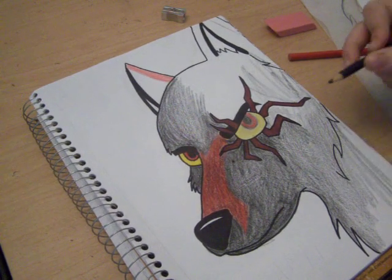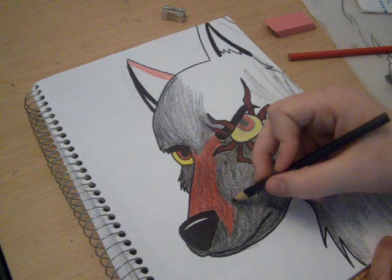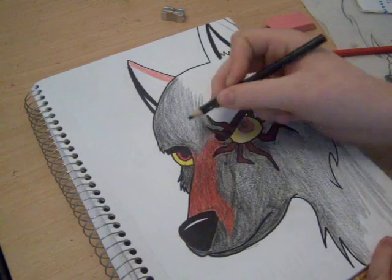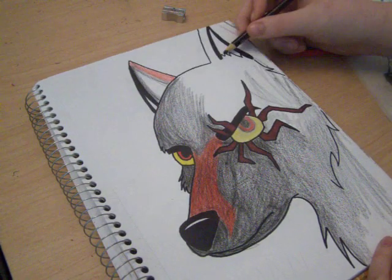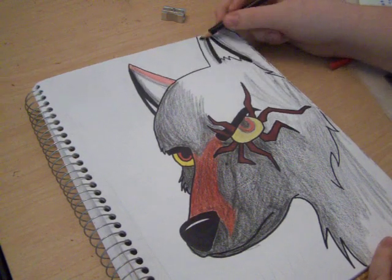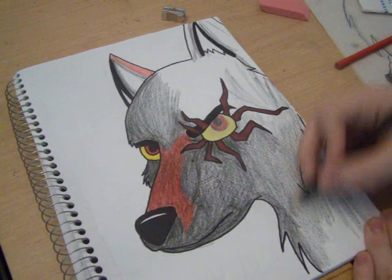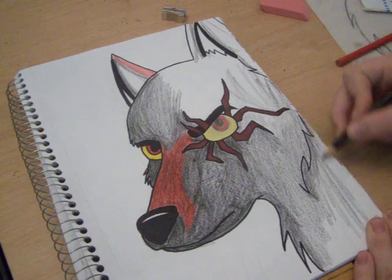I'm gonna stop here and get all the first layer done, then I'll show you how to do everything else. Let me show you where the shadows are going to be — right here, a little line because that's his nose. It's going to be darker right here, and right there, and right here. Pretty much at the edge of the ears it's going to be shadowed, under his eyes definitely, down here, over there, down there.